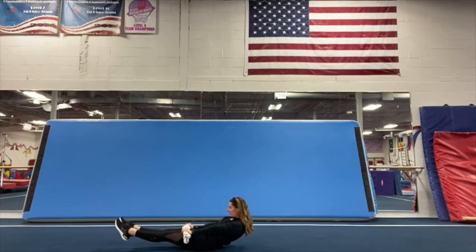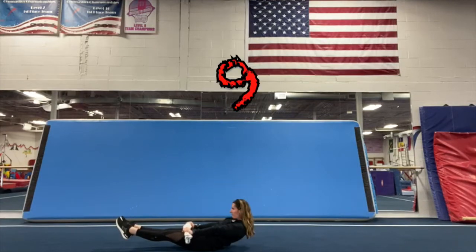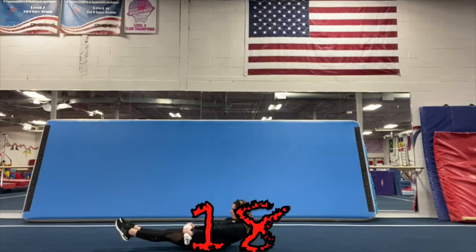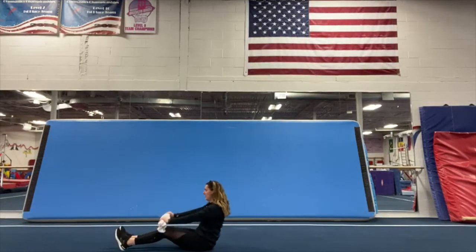One, two, three, four, five, six, seven, eight, nine, ten, eleven, twelve, thirteen, fourteen, fifteen, sixteen, seventeen, eighteen, nineteen, twenty. Good job. Now we're going to move on to bar sit-ups.